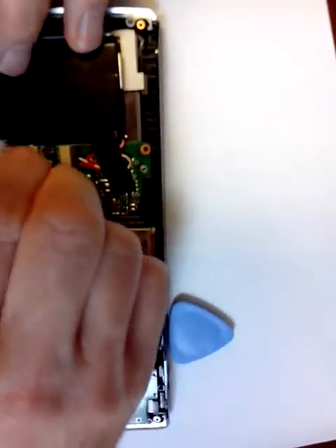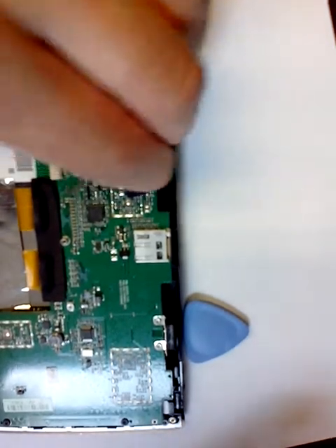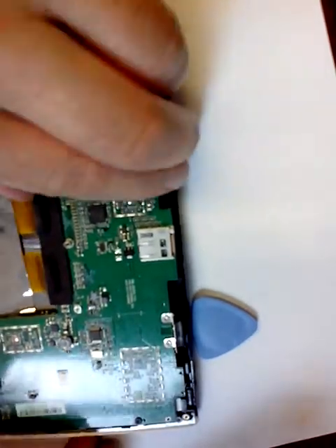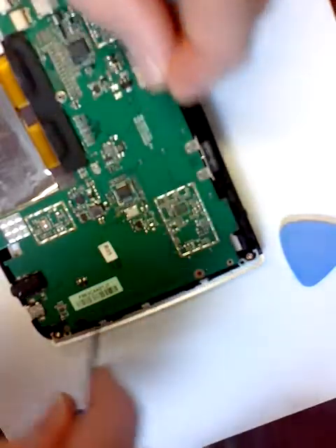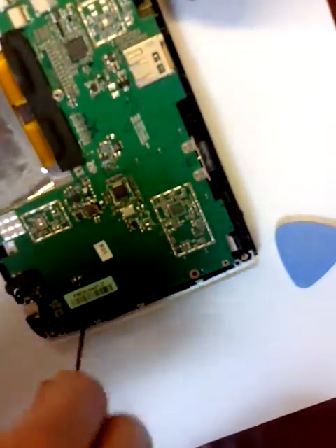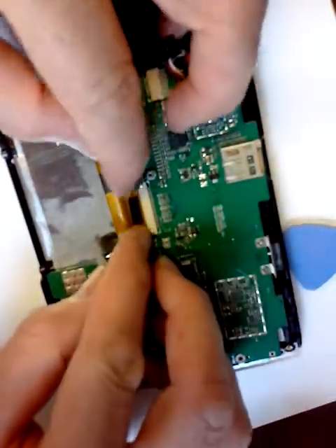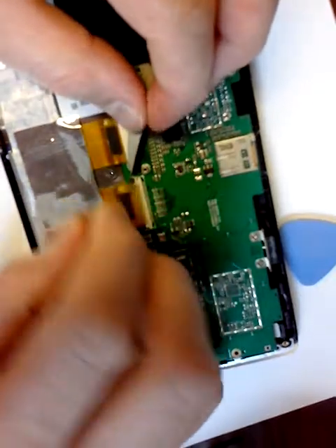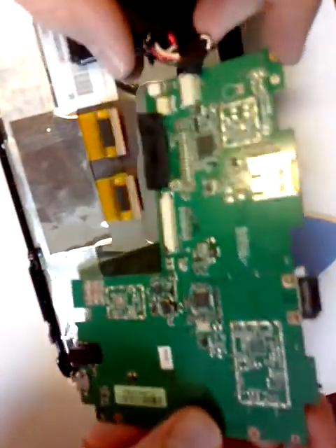Disconnecting the speaker and headphone jack module. Disconnecting the battery. Removing the screws on the logic board. Disconnecting the microphone, and disconnecting the LCD and digitizer connectors. The board should lift out.